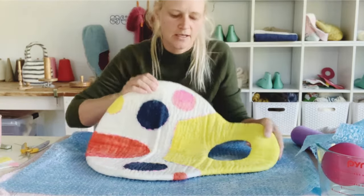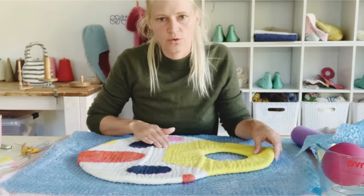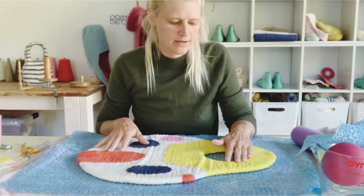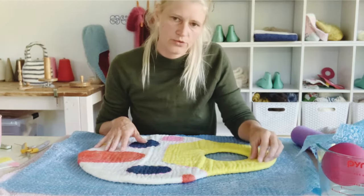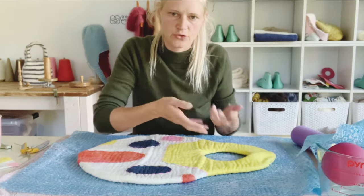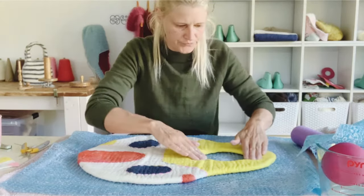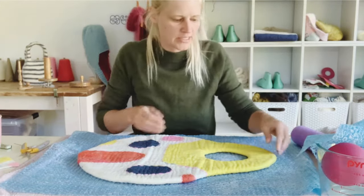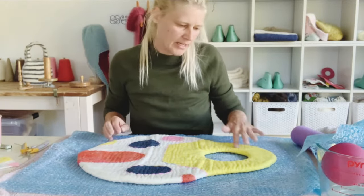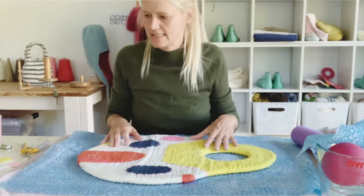I noticed in the picture of the bags I showed at the beginning that they cut the holes way before I do - when the bag hasn't felted yet. This could be so they fold over the cut edges to make the handles round. I can already tell my handles will not be round unless I cut them thinner. But I kind of like this look - maybe it's going to be too big to hold, we'll see. I think I'll just stick with my style. You could cut your holes earlier if you need to fold over your felt to make it thicker in a certain area.